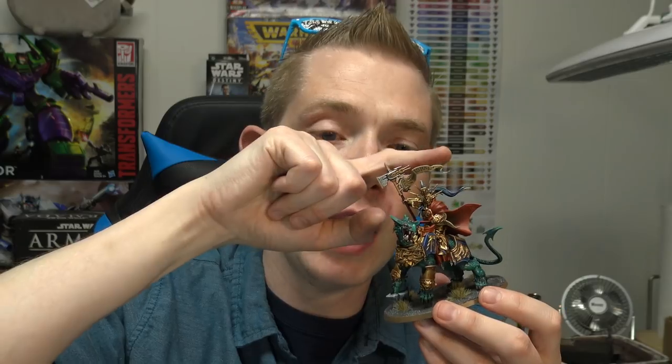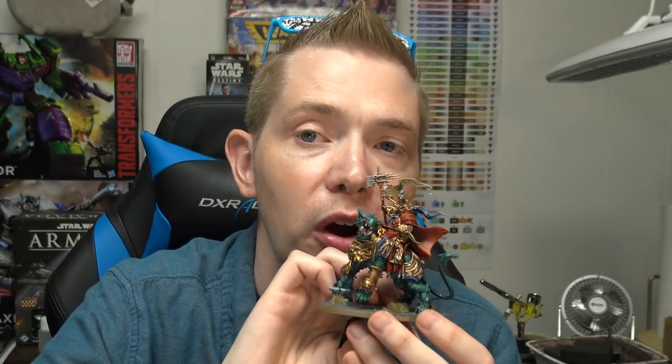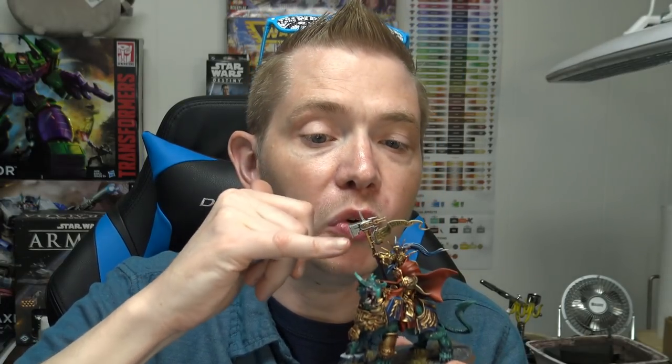Today we'll be using Mr. Dragon Cat himself, Vanus Hammerhands, straight out of the mortal realms, out of Age of Sigmar. You'll notice there is a large tabard streamer as well as a couple of purity seal-esque streamers about his person and his gold armor. This tutorial covers metalwork, dragon skin, red capes, some dry brush action with blue, and now tabards — so let's jump right into it.